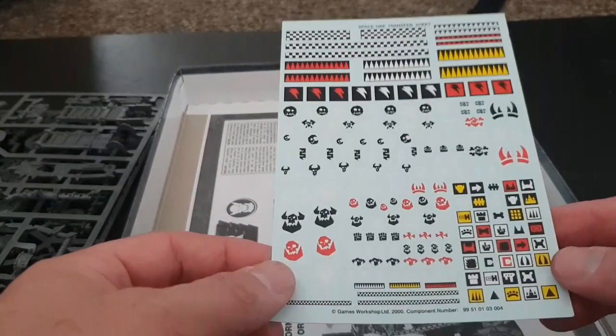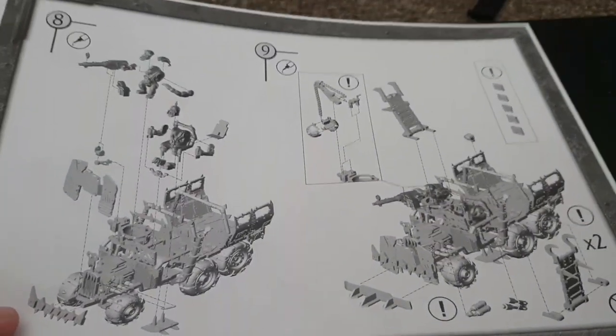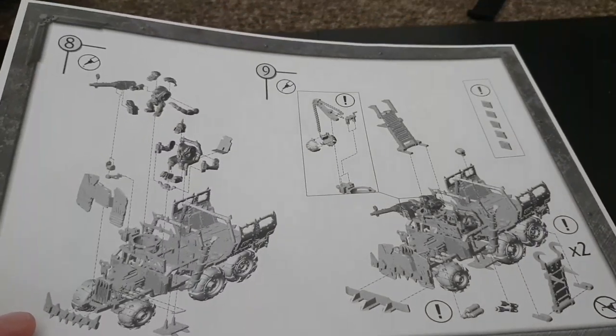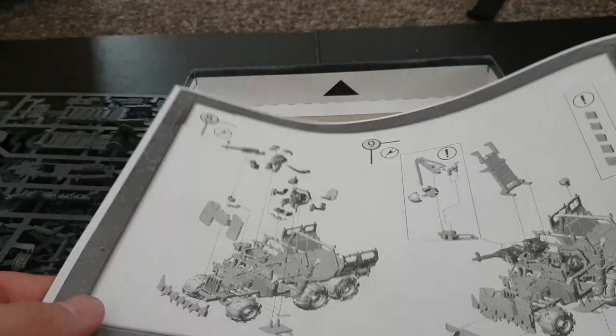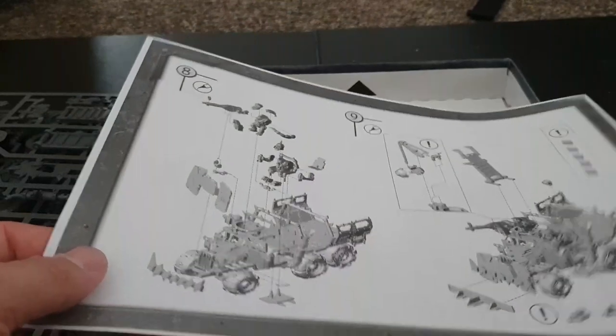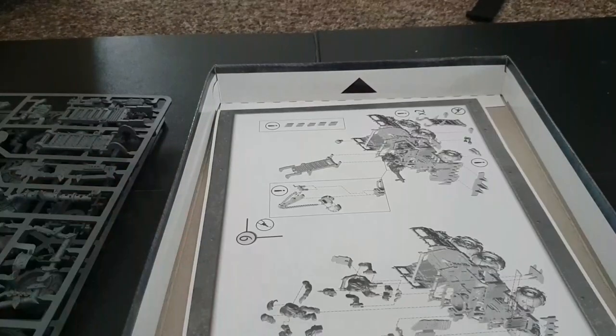It's got some glyphs and stuff on there. Then you get the instructions — no true Ork follows instructions, but there they are. You get three pages worth. You'll notice it's not colour coded because it's an older kit. I think this came out around 2009 or 2010, maybe even before that. It's a gorgeous kit. It also doesn't come with a data sheet, as we've been noticing with some of the older kits.